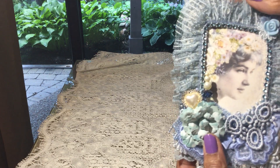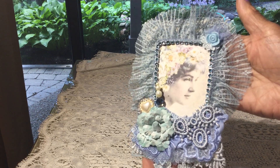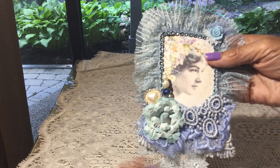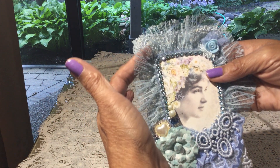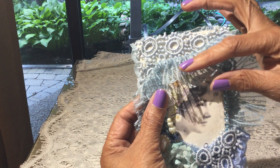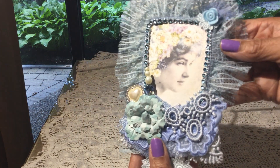Oh my gosh, it's beautiful! If you are a blue lover, you would absolutely love this. I love all colors so I know that I'm in love with it. Oh my gosh, it's gorgeous. I absolutely love this lace that she has going around here — it's in a dusty blue and then she has this beautiful lace trim behind it. Isn't that gorgeous? And then she's gone all around that gorgeous image.